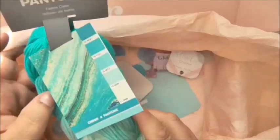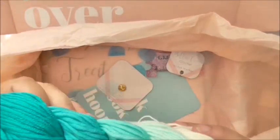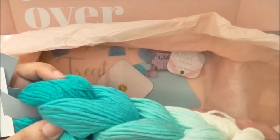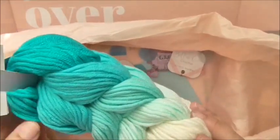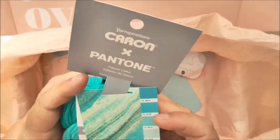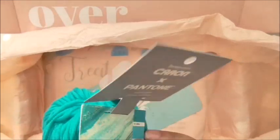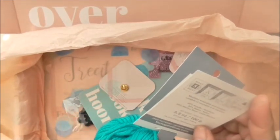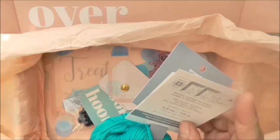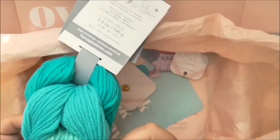Then we have the yarn, which is a Karen and Pantone collaboration — five little balls of wool that have all been linked together really cleverly. They complement each other with a little sort of ombre effect, and that's the yarn you'll need to make your projects in the book. There are 100 grams in total, it's a bulky weight, recommends a six millimeter hook, and it's acrylic mixed with nylon and merino wool — makes it nice and soft, very durable, great for clothes, and easy to wash.